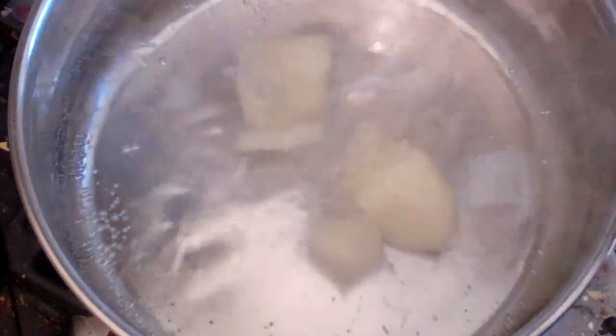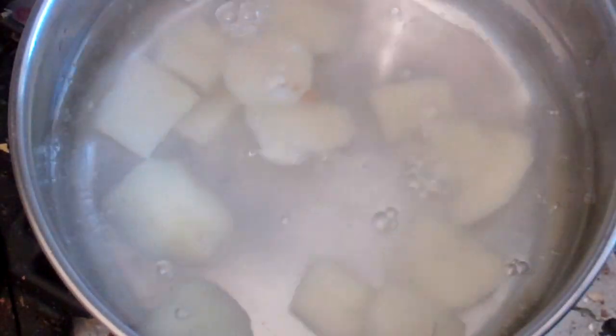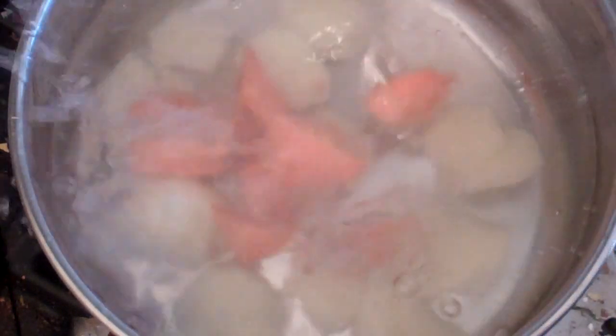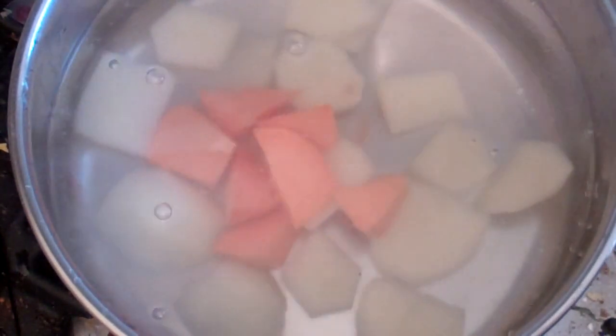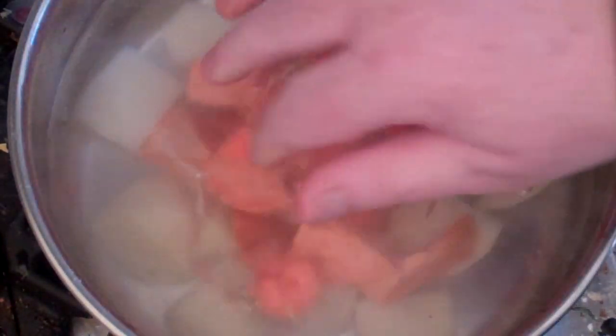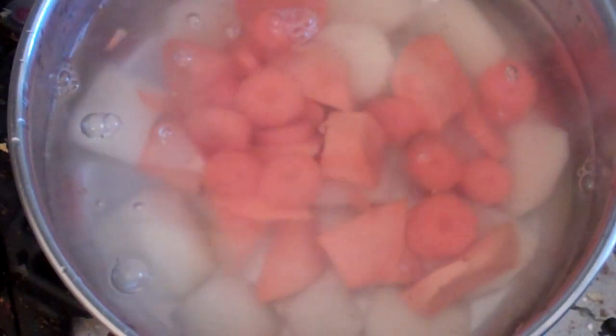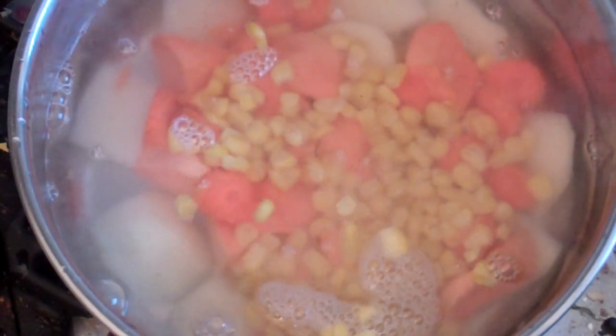Boil some water and put in one small potato, just cut it up. Cut up and put in some sweet potato, a small amount, and a small carrot. Put all that in there and add half a cup of corn kernels.